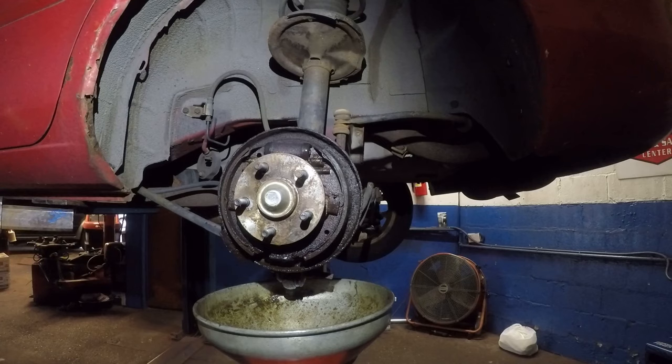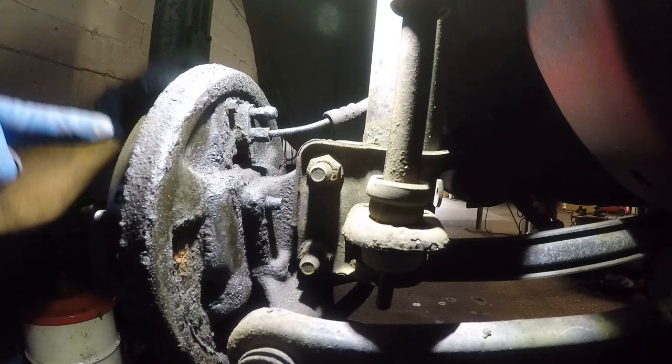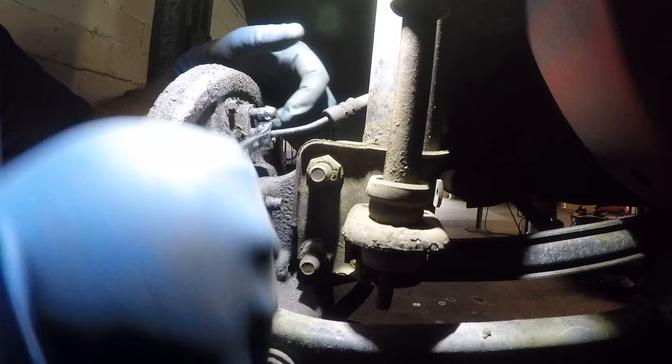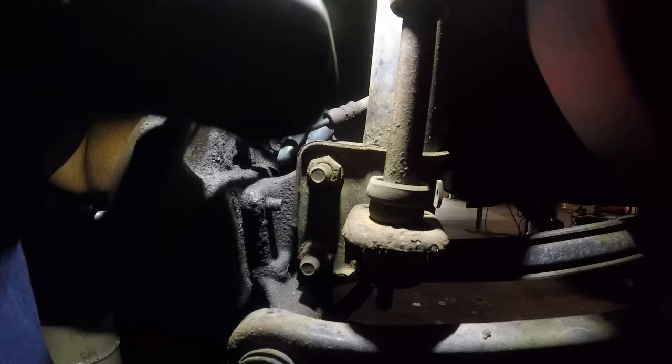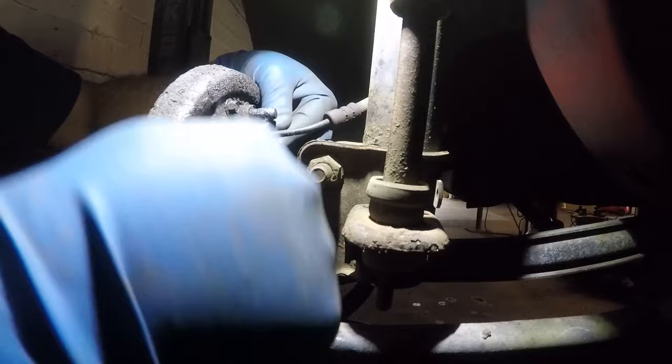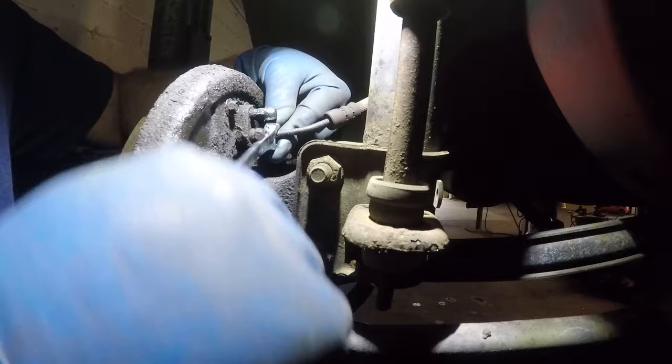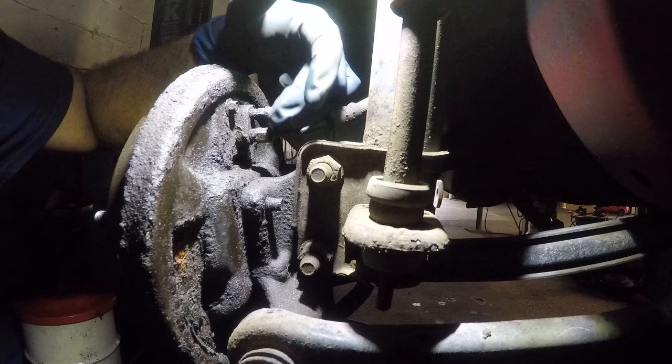I'll take pictures to show her what's going on. Right at the back here there's a brake line. You can do two things: first, remove this line right here — you don't have to completely remove it, you can loosen it. Sometimes that line won't budge, but this one is pretty good. Sometimes the line will twist with the fitting because it's corroded in, but that's not the case here.